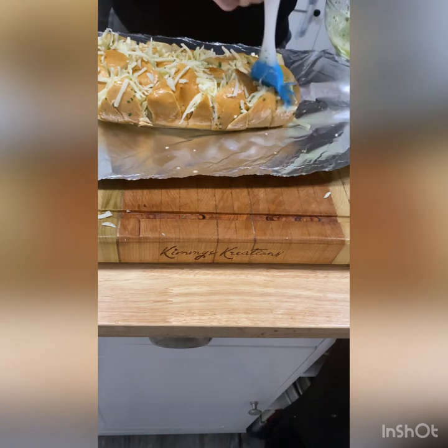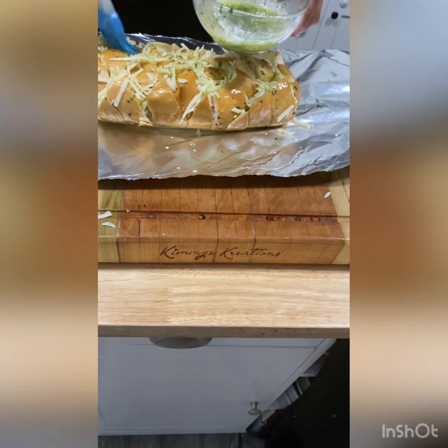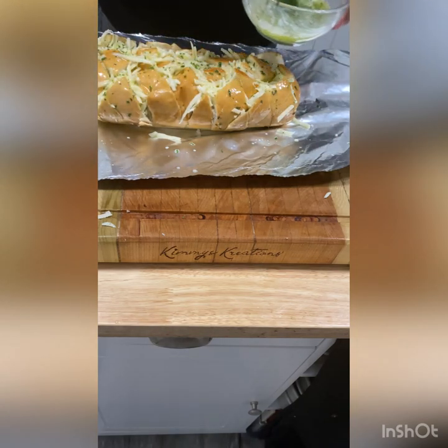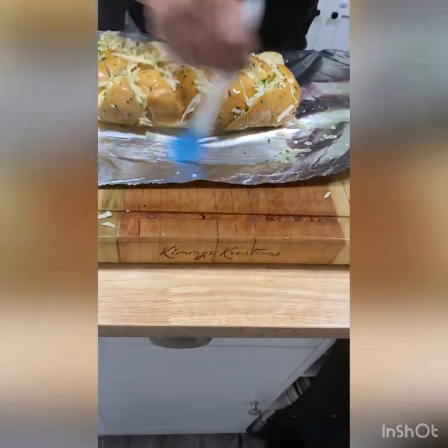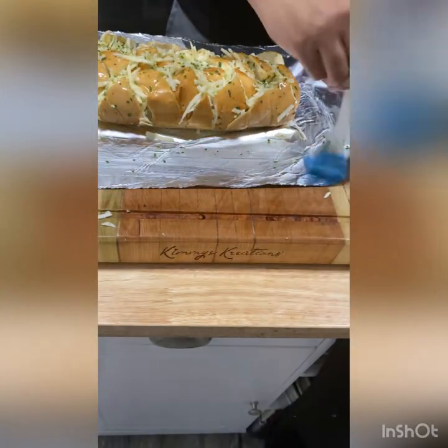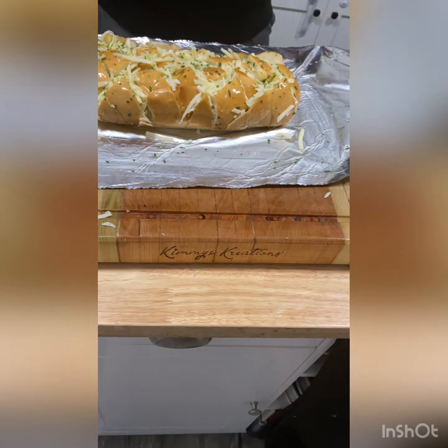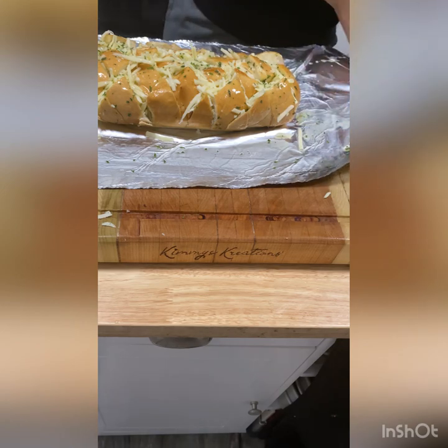Throw a little bit more of that garlic butter on top of the bread, kind of on the cheese — you get the cheese all in the garlic butter. And you see I put it on some aluminum foil. Once you get it how you want, I like to take some of the garlic butter or some Pam spray and get the outsides of the aluminum foil so the cheese won't stick to it too much. Because you're going to wrap this thing tight.